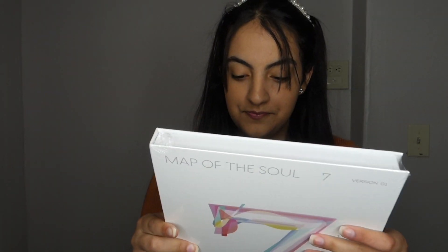I'm excited — I wanted either version 1 or 2. In the back, it has this little soundcheck thing to enter for sweepstakes to see if you win, so that's always fun. I'm out of breath from grabbing those albums, but let's get into it. How exciting — let's open this.